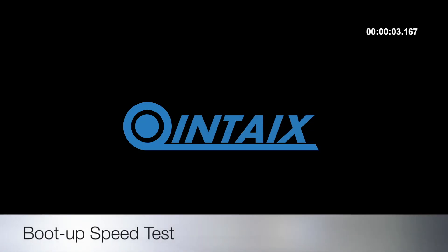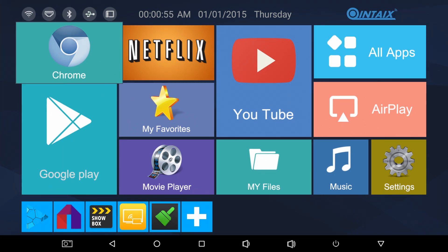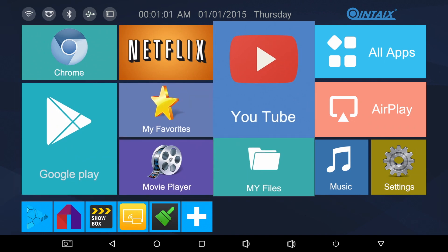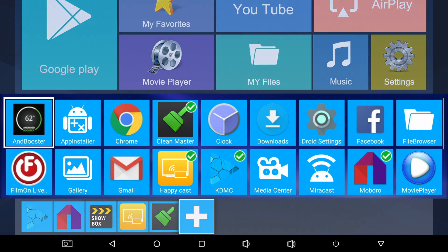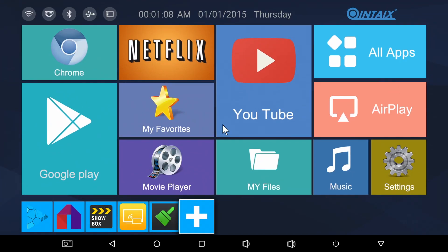First of all we're going to run a boot up speed test. This TV box takes 26 seconds to fully boot up to the desktop home screen. Here is the custom home screen for the Q912. All the large icons on the top part of the screen are fixed shortcuts to popular apps and you cannot edit or change those. However the bottom row can be fully edited — just hit the plus sign, select your favourite apps and they will appear at the bottom.